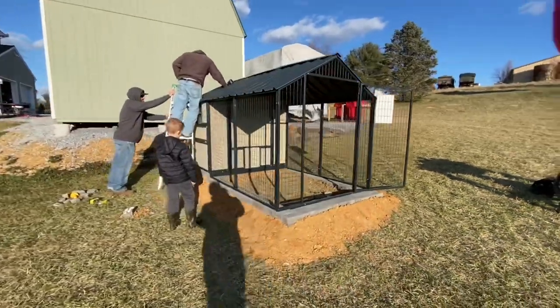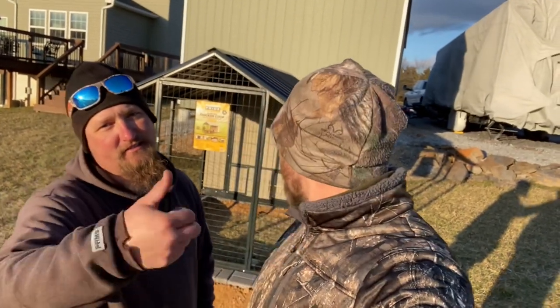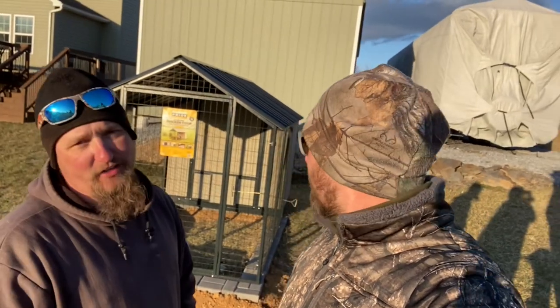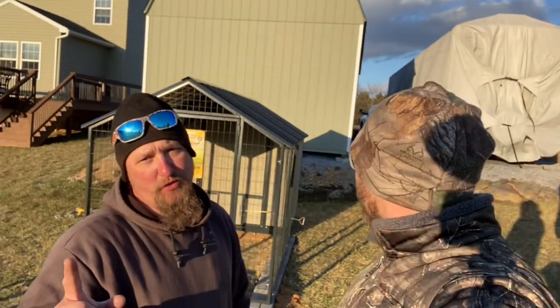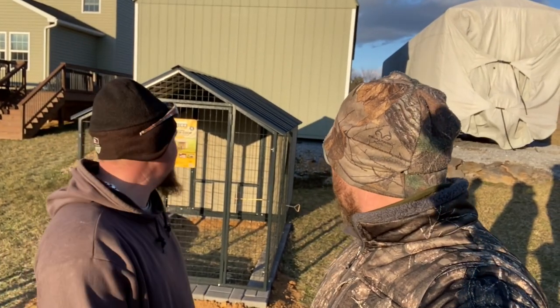Thank you. Be sure to comment below if you would get your extra large Sentinel chicken coop from Tractor Supply — new for 2021, Producers Pride XL Sentinel Coop. It's nice. Get yourself one. It's top notch. It's Almost Outdoors approved. Get you some chickens.